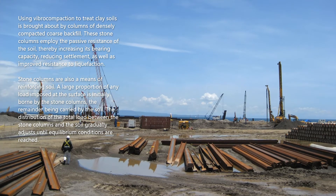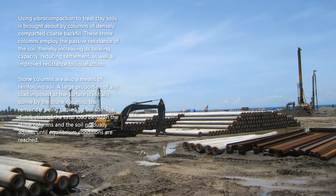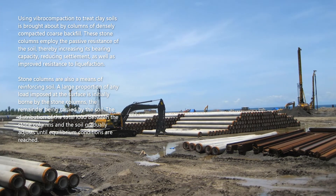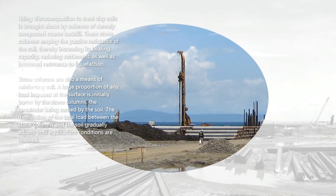Using vibrocompaction to treat clay soils is brought about by columns of densely compacted coarse backfill. These stone columns employ the passive resistance of the soil, thereby increasing its bearing capacity, reducing settlement, as well as improving resistance to liquefaction. Stone columns are also a means of reinforcing soil. A large proportion of any load imposed at the surface is initially borne by the stone columns, the remainder being carried by the soil. The distribution of the total load between the stone columns and the soil gradually adjusts until equilibrium conditions are reached.